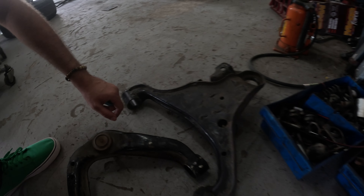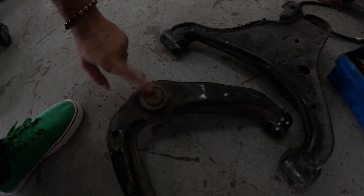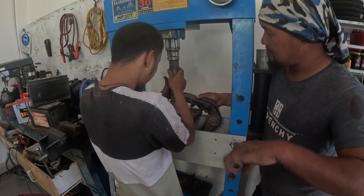The bush is removed, and this one too. The ball joint in the upper arm is okay. Now we wait for Santa Claus with the new bushings.